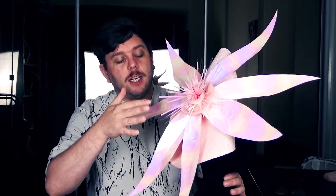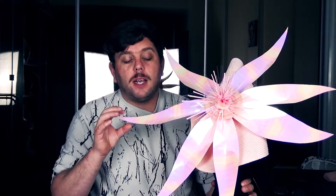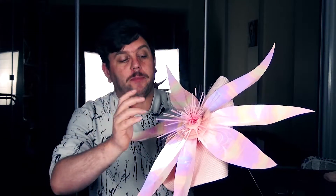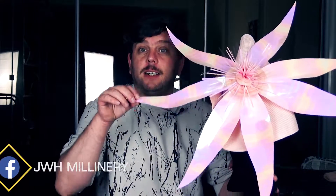The birthstone for October is tourmaline and opal. I'm using this sequin film from Petersham's — tourmaline comes in pink, so I went with pink. The film has an iridescent finish which looked opal-ish, which is why I chose it. The entire huge flower dominates the hat, and we have some biopoms and sparkle bits attached using UV resin, because sewing this material is a bit of a nightmare.